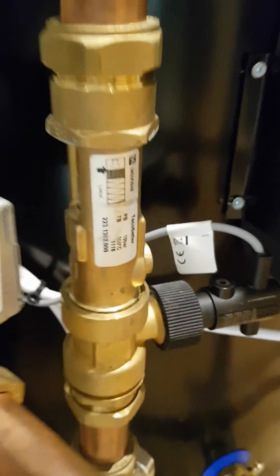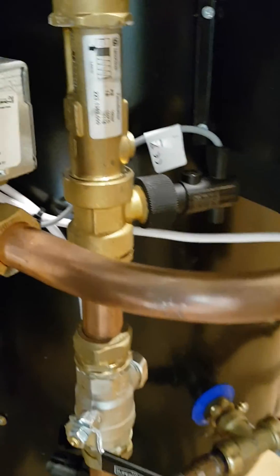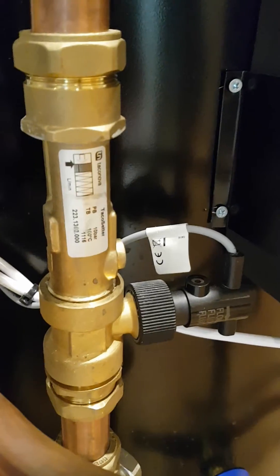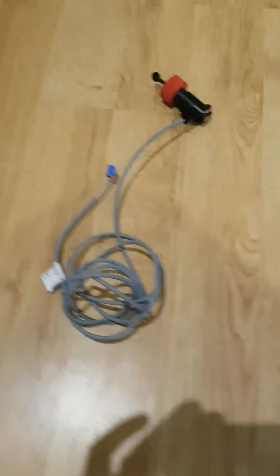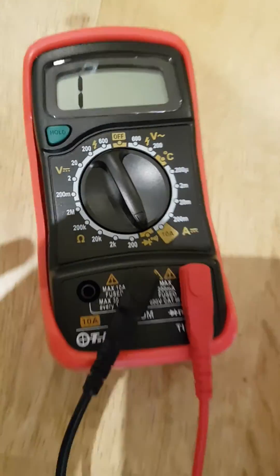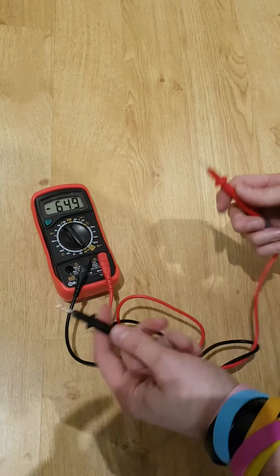If you think you've got a problem with your flow switch, all you need to do is remove it from the water and test it. First, shut the valves either side — in our case we can shut this one, and there's also a valve in the flow meter which we can close. Then unscrew the collar and take the flow switch out. We have a flow switch we removed already. Set your multimeter to the continuity/beep setting, then touch the leads together to confirm it beeps when you have continuity.